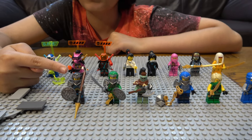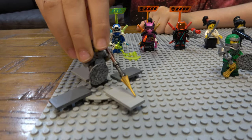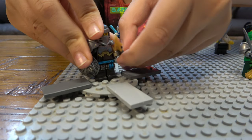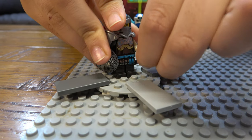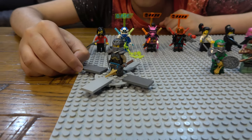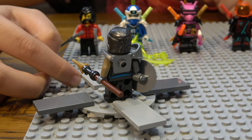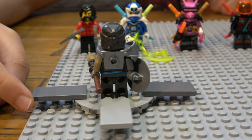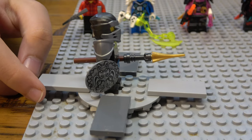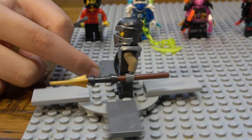On the first one we have a minifigure from the Journey to the Skull Dungeons set, set number 71717. This is one of the three ninjas that came in this set and one of four minifigures in the set.